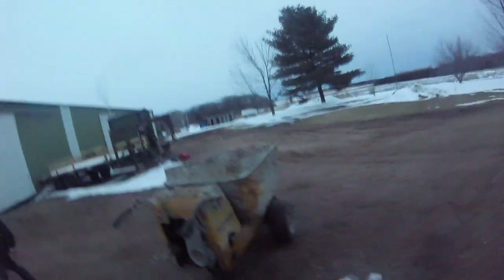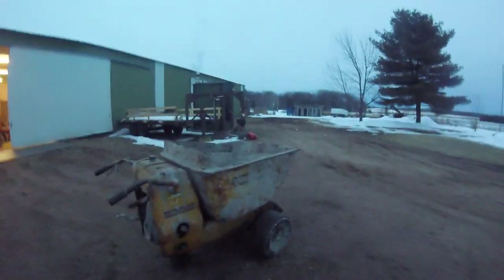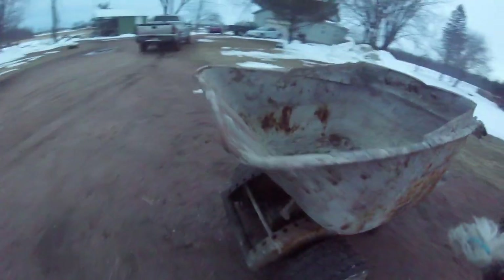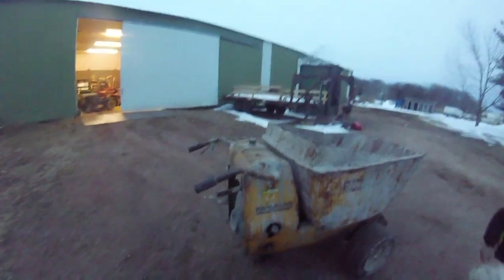Old cement dumper. It ain't too good in mud or snow with those slick tires on it. Might put something more aggressive on it, or some chains or something. But it should hold a good amount of firewood in it — that was the original plan to begin with when I got it.